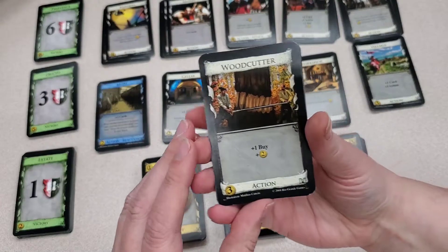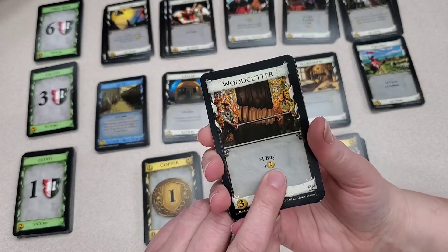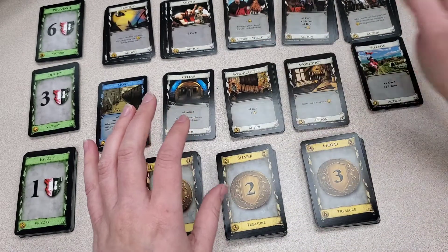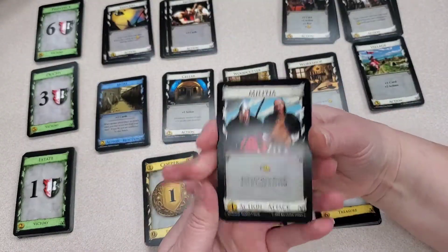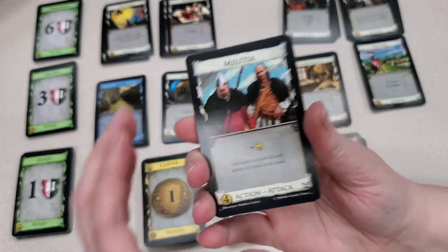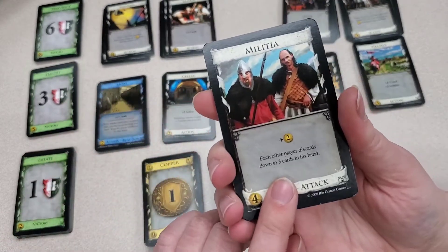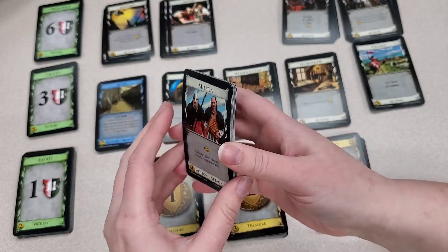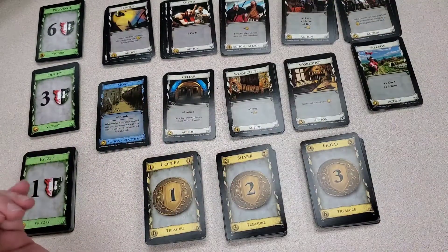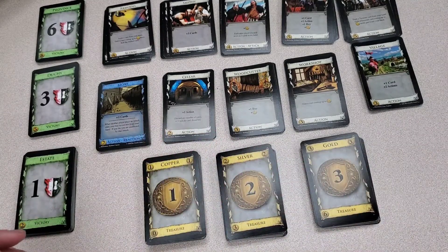Then you have cards with a plus buy, which means you can buy two items instead of just one, and it'll also give you currency for that turn — two coins on top of that as well. Then there are cards that benefit you against your fellow players, like militia. As you can see, it says attack. Militia says each other player discards down to three cards in their hand. When you only start your turn with five cards in your hand, that can mean the difference between being able to buy a duchy or a province — getting three extra points, and you can take that away easily from your teammates.